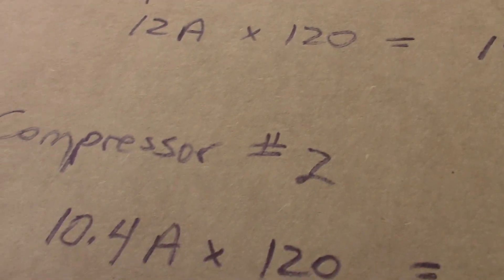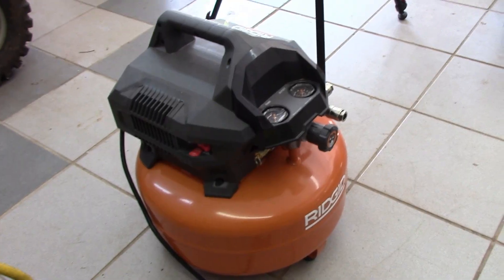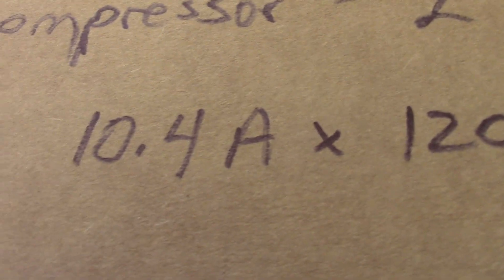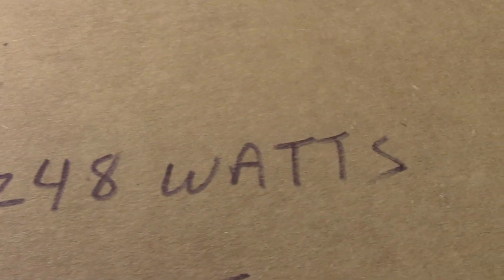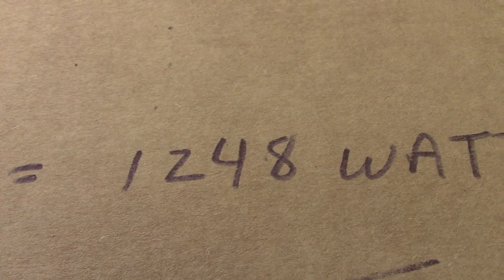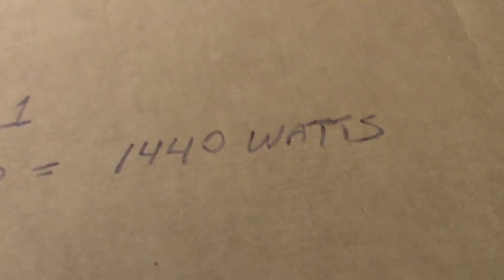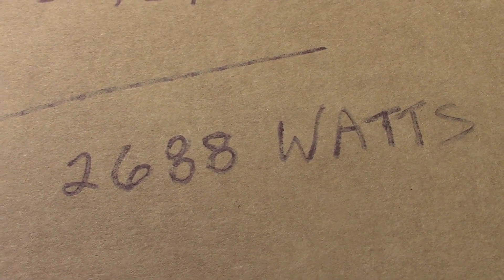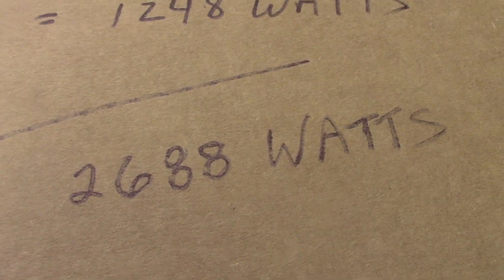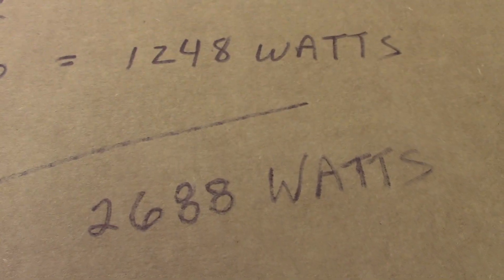Compressor number two is that Rigid one — also probably from Home Depot. It pulls 10.4 amps, so using our formula, 10.4 times 120 volts equals 1248 watts. Running both together would be a combined load of 2688 watts — just about 50% of the 5500-watt capacity of this generator.